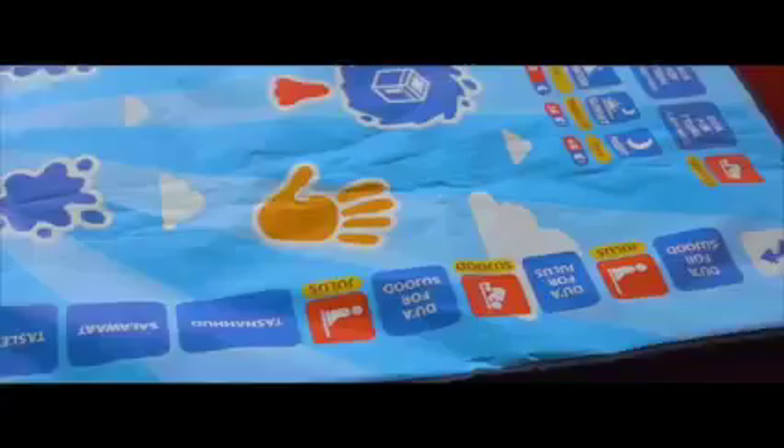You now have the possibility to directly and interactively teach your child the various Salah movements and positions. Children not only perform the Salah on the prayer mat, but can also expand their Islamic knowledge.